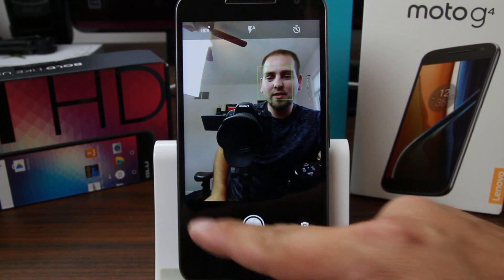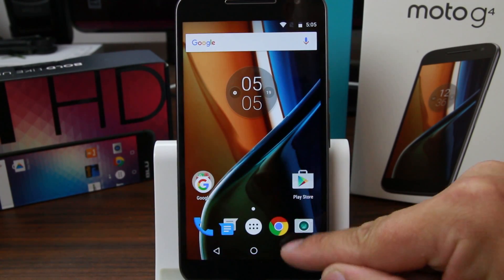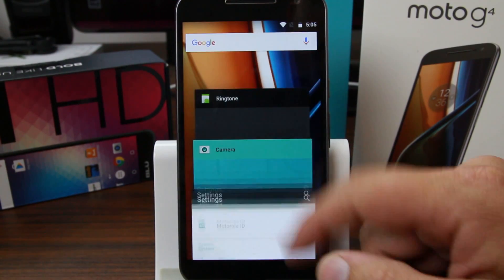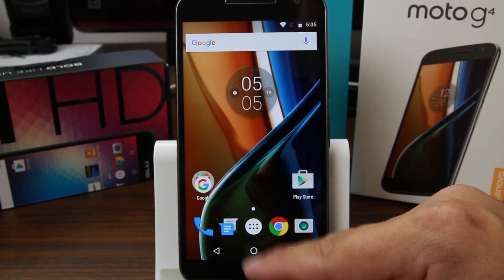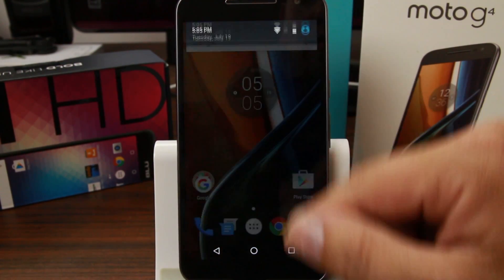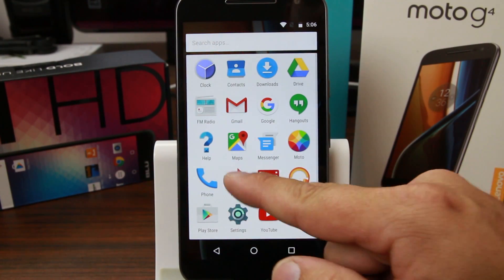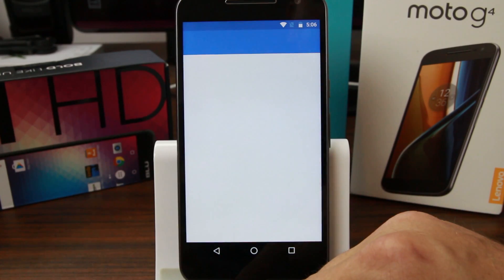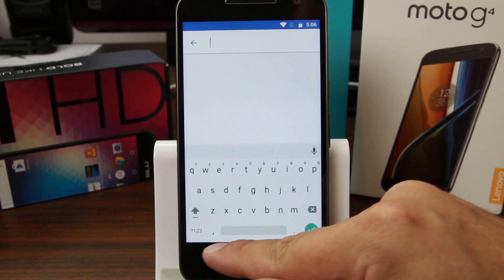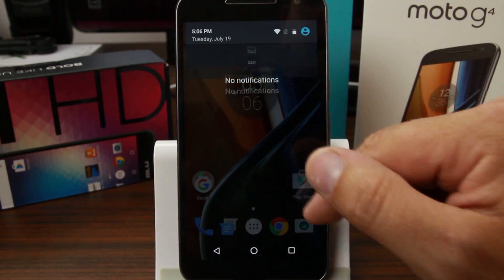We do have multitasking as well — you can maneuver around, this is standard Android. Launching applications like a calculator, this thing is smooth, very smooth and very easy to use. You can do a quick search for something — not bad at all.